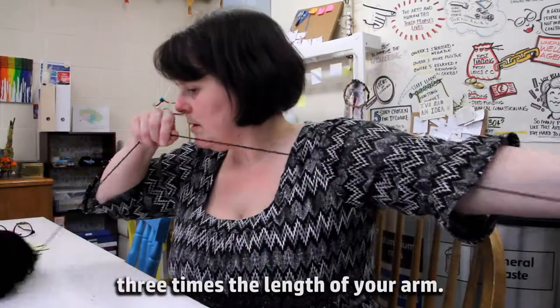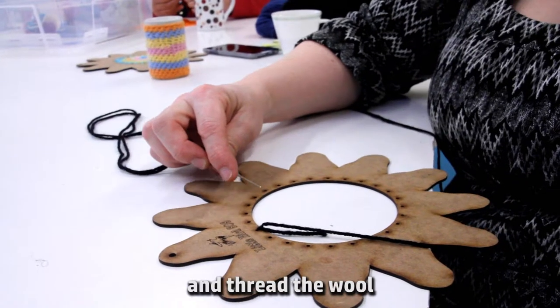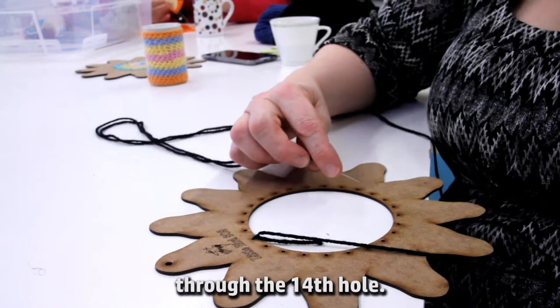Measure out the length of wool three times the length of your arm, tie the wool to the loom and thread the wool through the 14th hole.